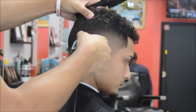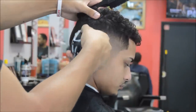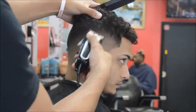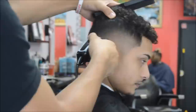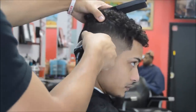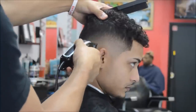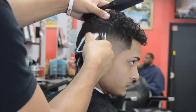Always cut against the grain when you're fading. In the beginning, sometimes if you want to take down some bulk, you can go with the grain. But for the most part when you're fading, go against the grain. If the hair pattern is going sideways, then turn your clipper sideways and go against the grain. Against the grain means you go the opposite direction of the hair growth pattern.